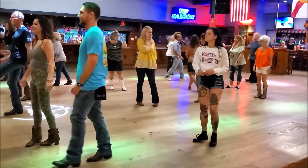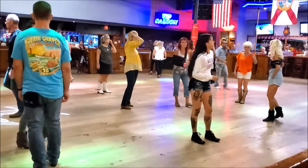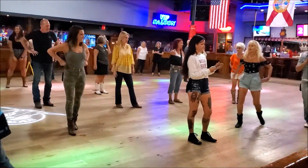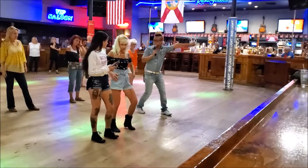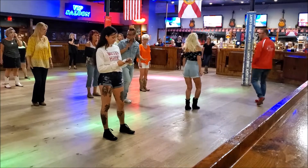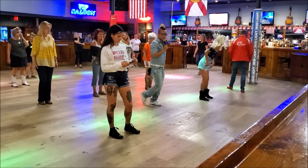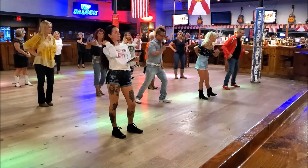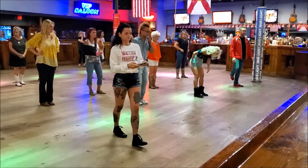Make it to your make it — here we are tonight. I need to teach you guys a tag. The second time you hit the first wall: walk, walk, walk, kick, back, back, back, touch. Restart. Walk, walk, walk, kick, back, touch. Alright, let's try it all together now.